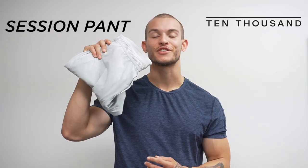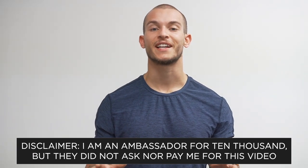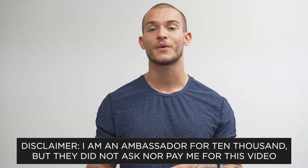What's going on guys? Today we are reviewing the new Session Pant from 10,000. Quick disclaimer: I am an ambassador with 10,000, but they did not ask or pay me to make this video. I just wanted to give my honest thoughts and opinions on the pants.